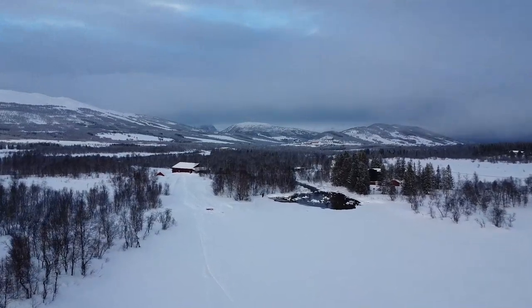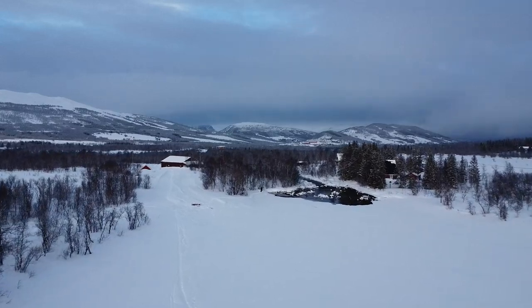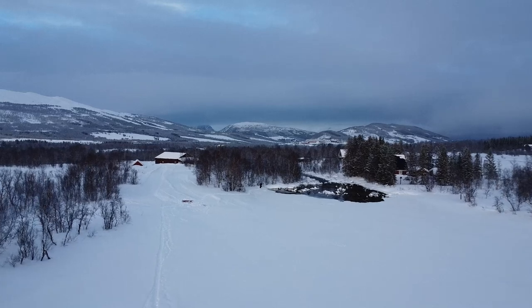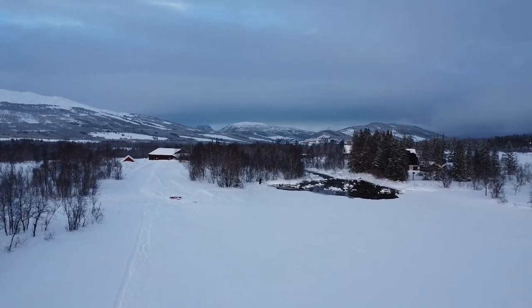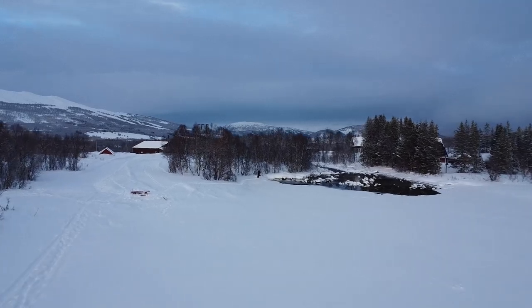Once again, we are in the winter wonderland of Norway where we are going to take a look at landscape photography with a 50mm vintage lens — the Pentax 50mm F2 SMC.